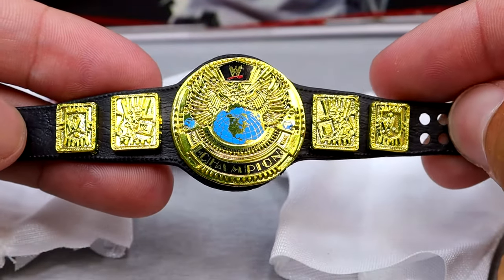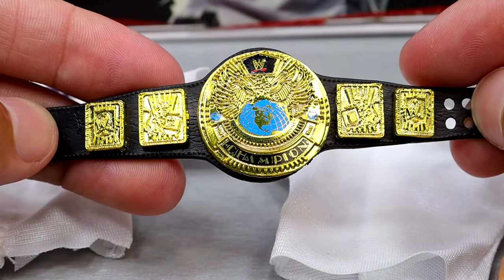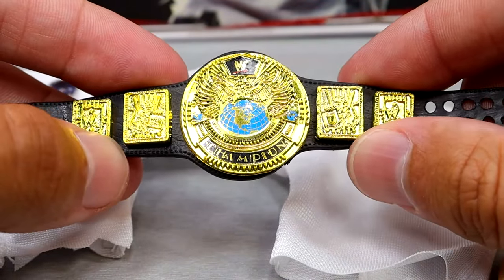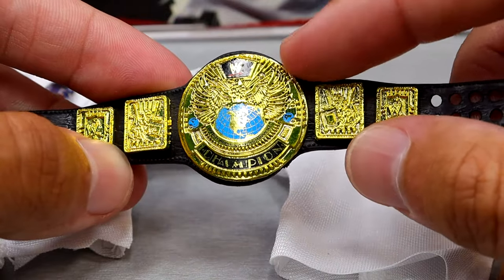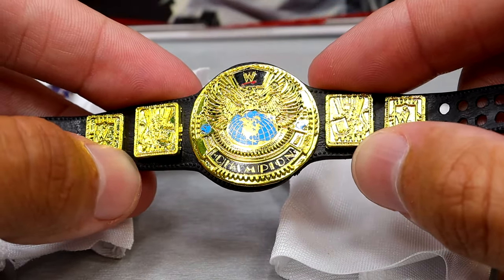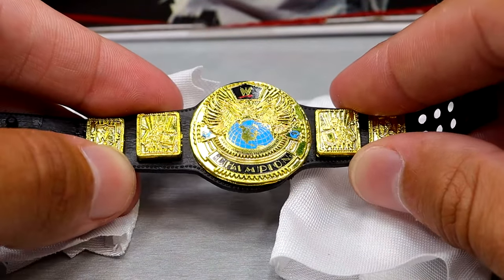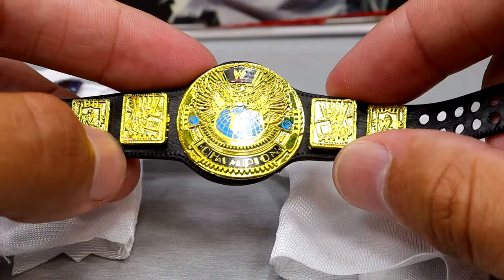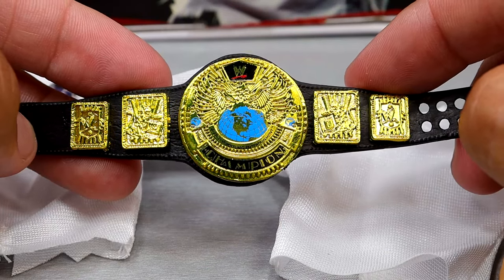He comes with the WWF championship which looks very good. I wish Mattel would redo the gold they use on these titles, but I've always loved this championship — one of my favorite championships of all time. The logo almost looks modern; it is the scratch logo but it kind of has that modern look. No F on there obviously, but the title belt looks good. I like this execution by Mattel.